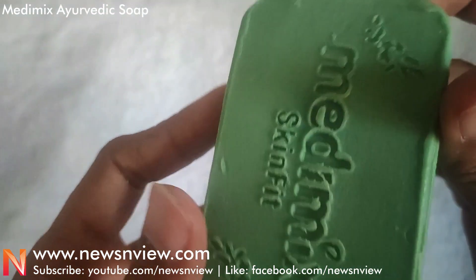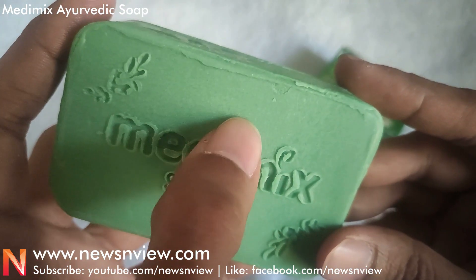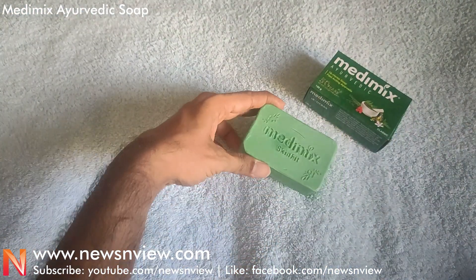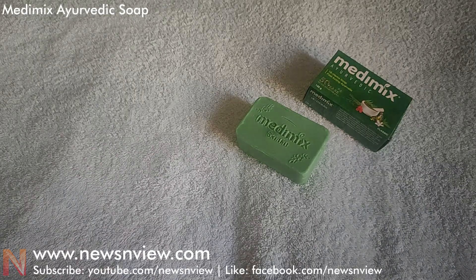The soap is a clear rectangle — no curve or anything — and it really works well. The soap is very soft, as you can see. It is best recommended to use even for guys. If you liked the review, please subscribe to our channel — thank you so much.